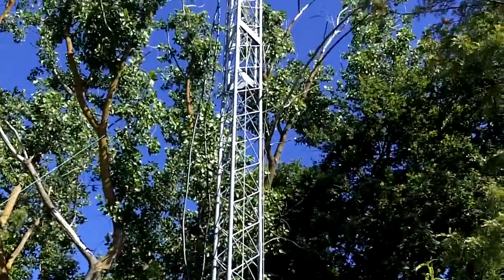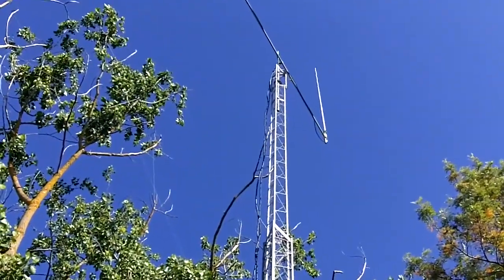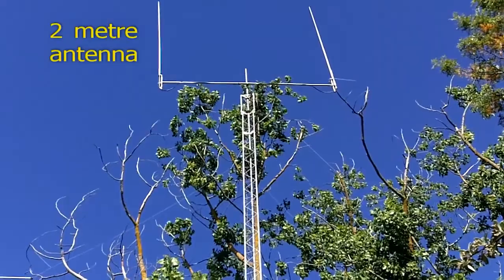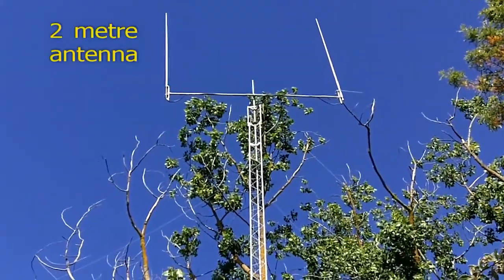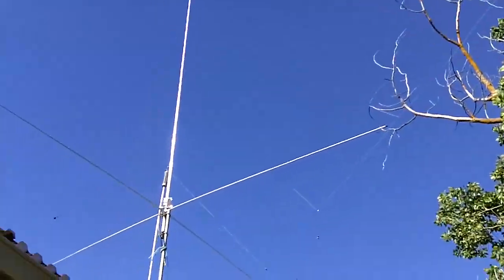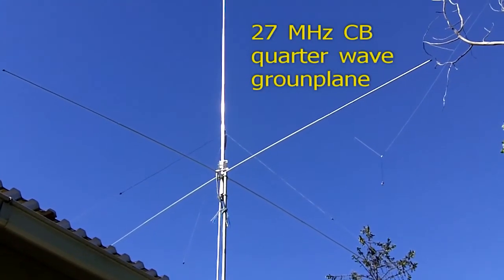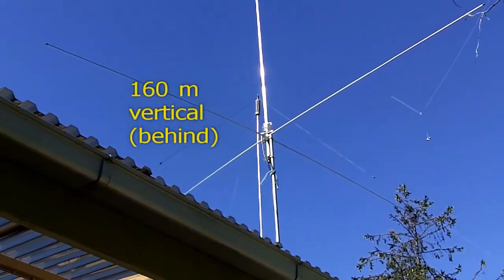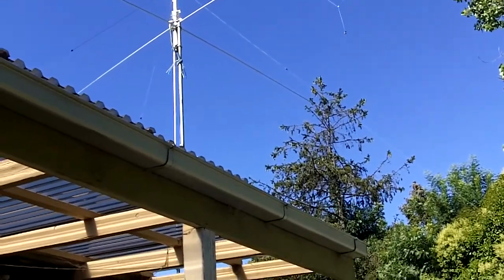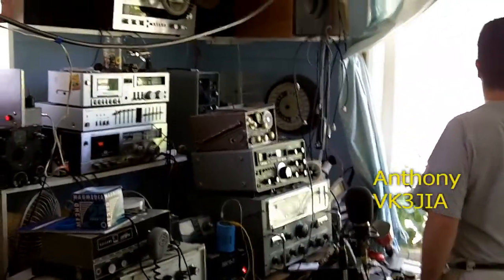How high is that triangular lattice work thing? Unofficially, 14 meters. So the white one on the left at the top of the tower is 2 meters — that's what I was talking to you on — and the right one is UHF CB. There's one over here which is a ground plane. What's that on the left? That's 27 megs, and there's something behind it — that's 160 meters.